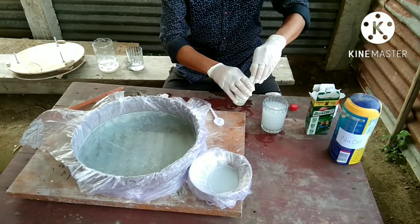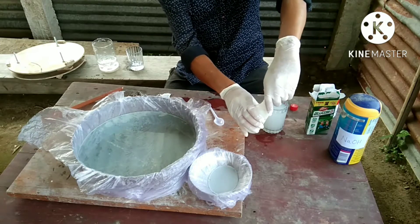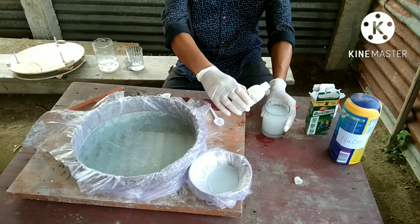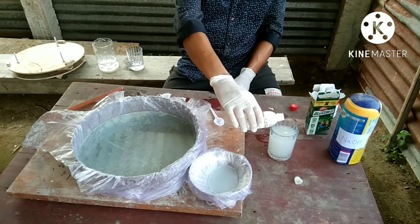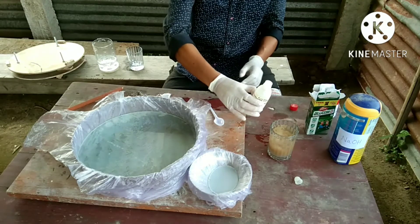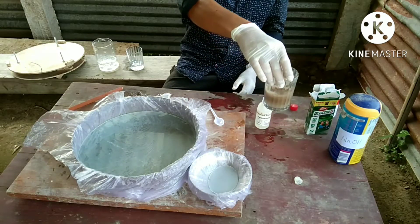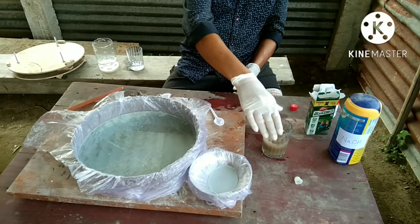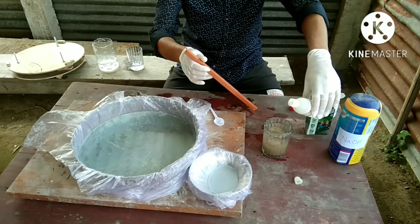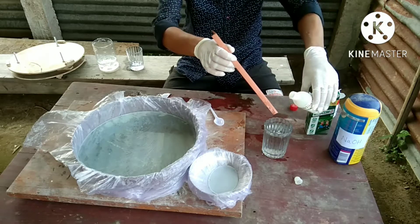This is ammonia solution. Always keep the ammonia away from your nose because it has a strong smell. Now I add a little bit of ammonia solution to the silver nitrate solution. You can see it produces a brown precipitate. After adding some more ammonia, you can see the precipitate has gone.